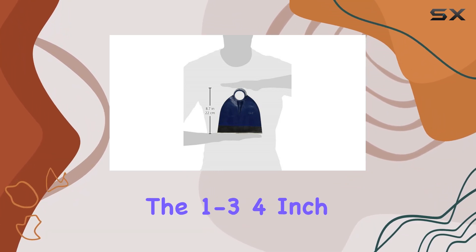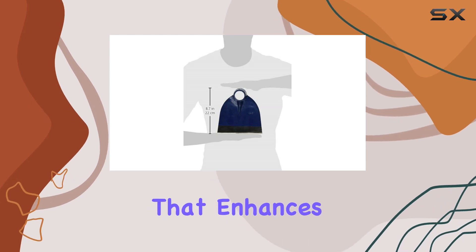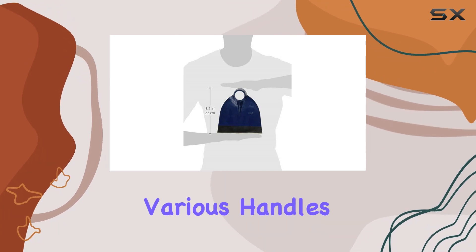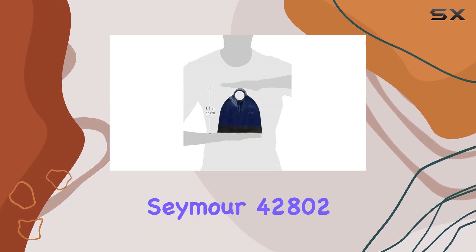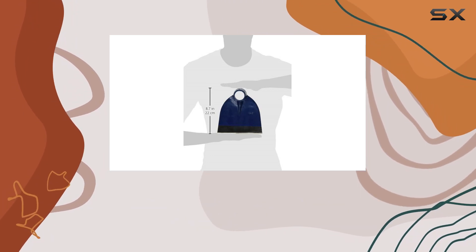Furthermore, the 1-3/4-inch diameter hole in the blade is a thoughtful design element that enhances the versatility of the hoe. This feature allows for easy attachment of the hoe to various handles, giving you the flexibility to customize the tool to your specific needs. It's these kinds of details that set the Seymour 42802i hoe apart from other hoes on the market and make it a top choice for those who demand the best from their tools.